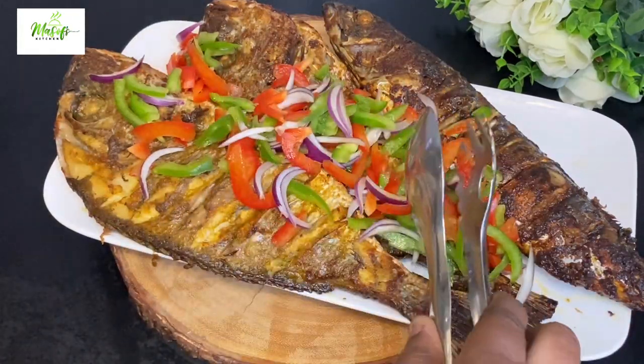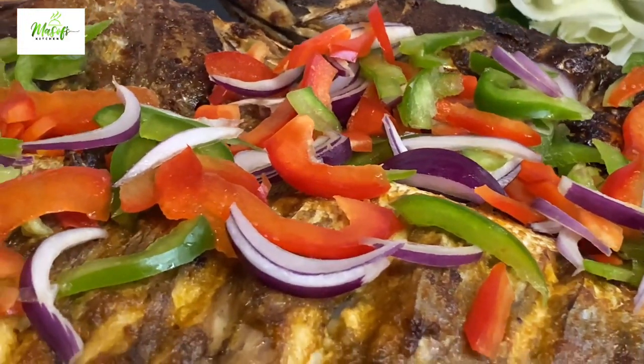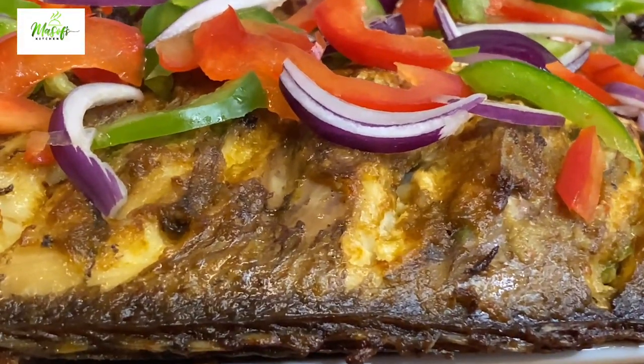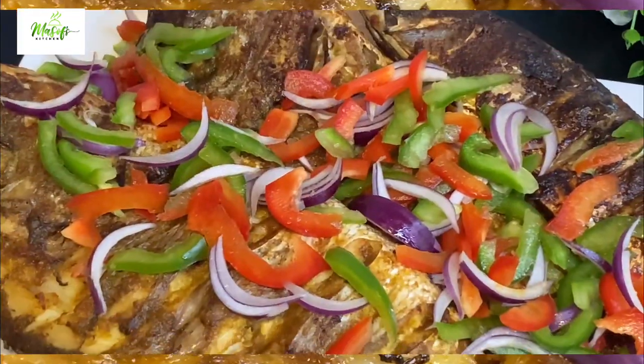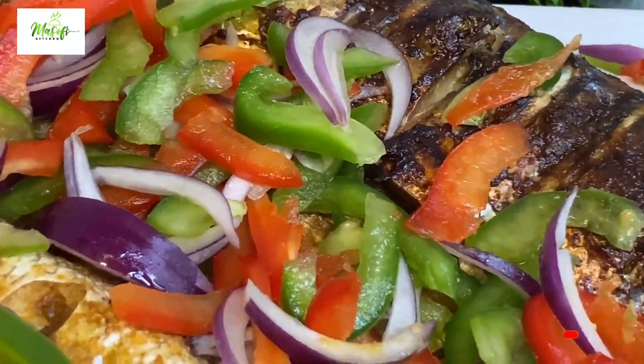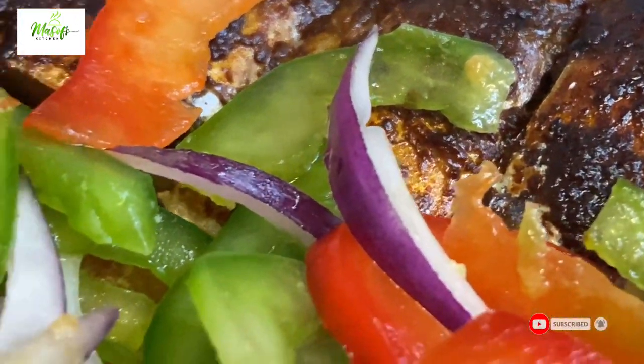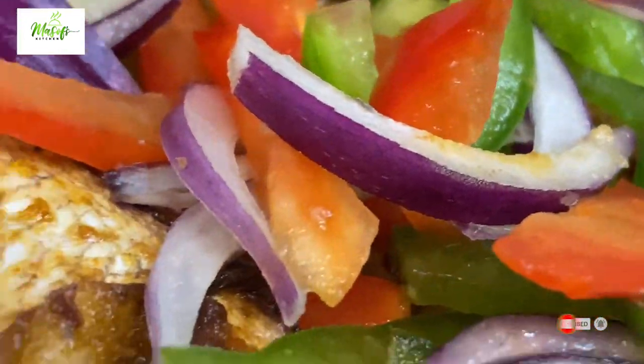Thank you so much for staying with me till this far. If you really like this video, please give me a thumbs up, comment, like and share this video with your family and friends. Until I come your way next time with another simple but yet delicious recipe — bye for now.